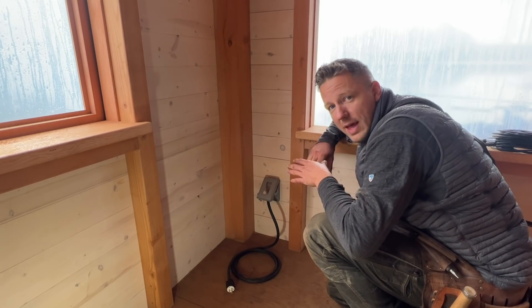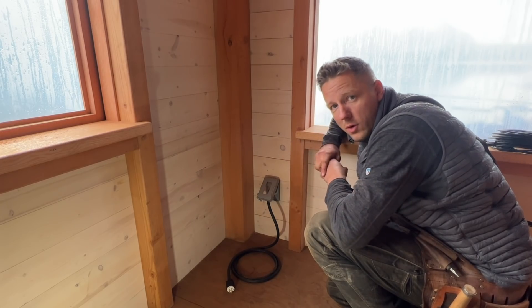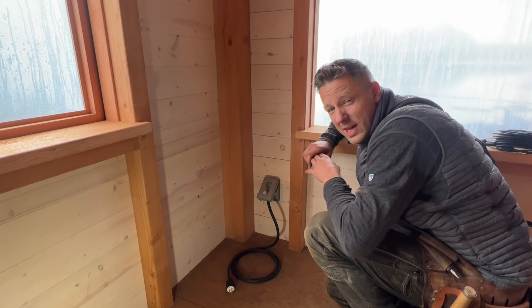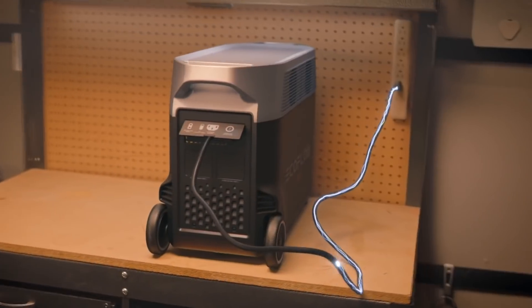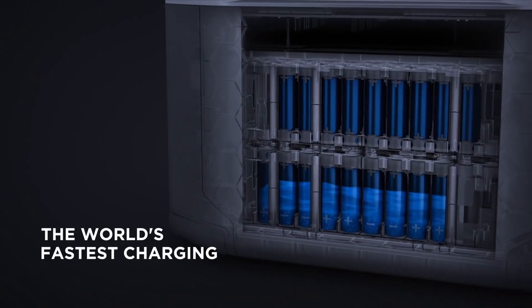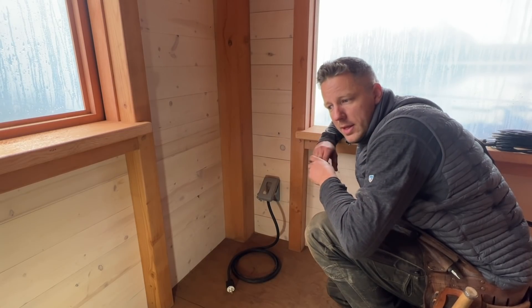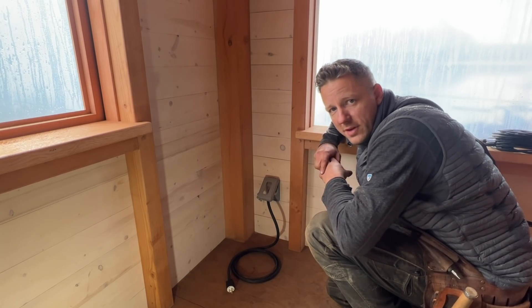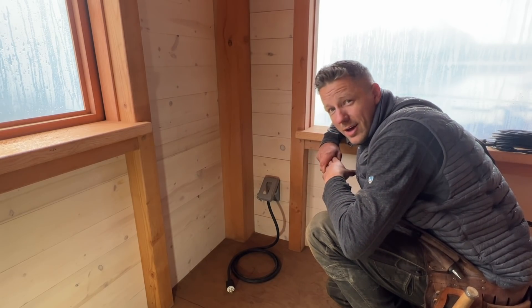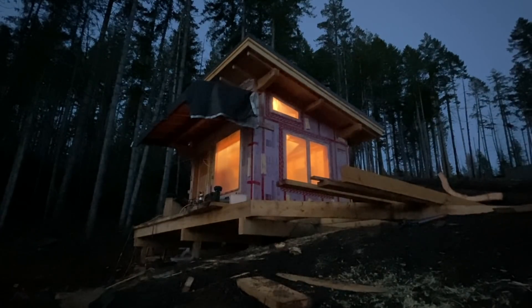The EcoFlow batteries come with a fast charge system, which is great in winter when we're not getting much sun and getting a ton of rain. Worst case, if I deplete the batteries, I can fire up my generator, plug the batteries in, and they fully charge within two hours. They last approximately three days running the lights in my cabin, with some power tool use, charging cordless tool batteries, my phone, and other stuff via USB. All in all, I am super stoked on this system — big thank you to EcoFlow.